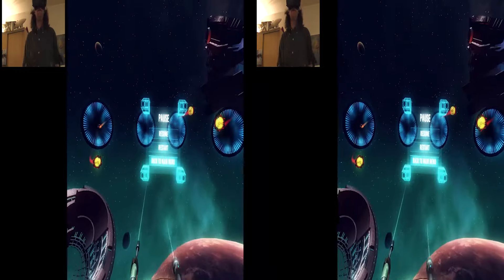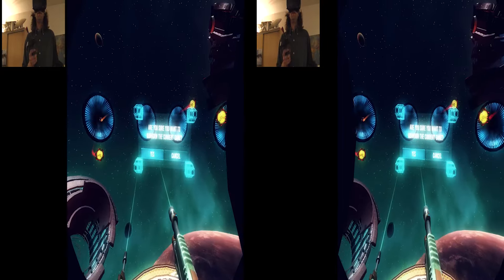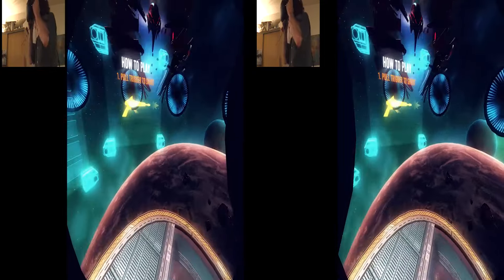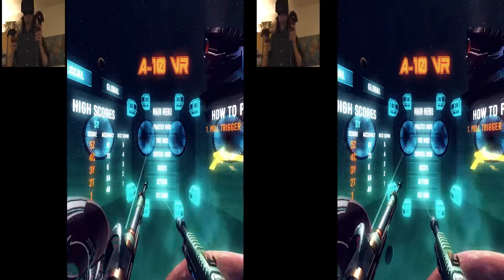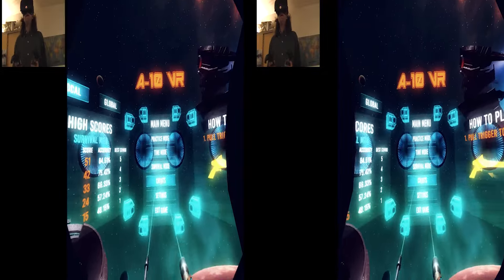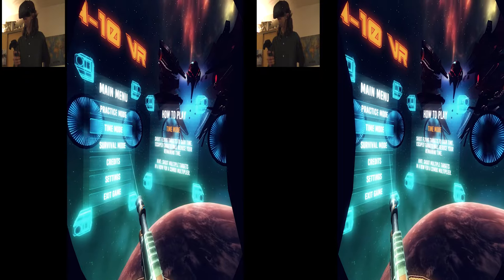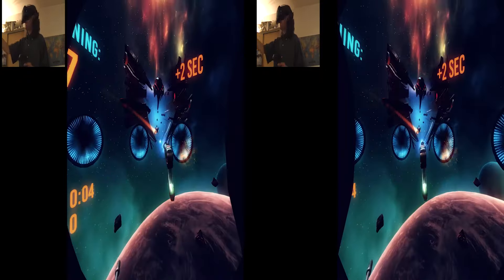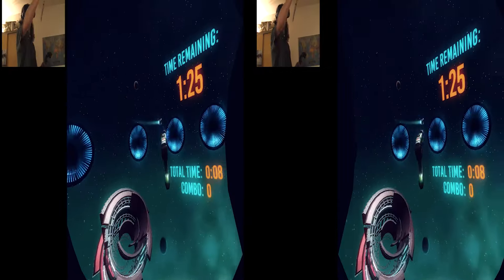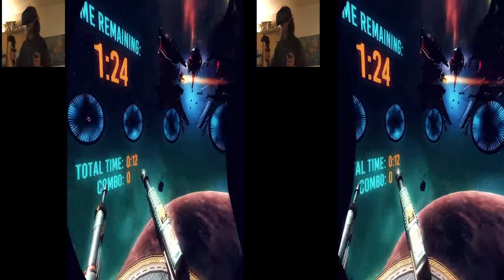I think it's the menu button. So let's go back to main menu. We're just doing practice, right? Okay, let's try time mode first. It's about time I hit that thing.